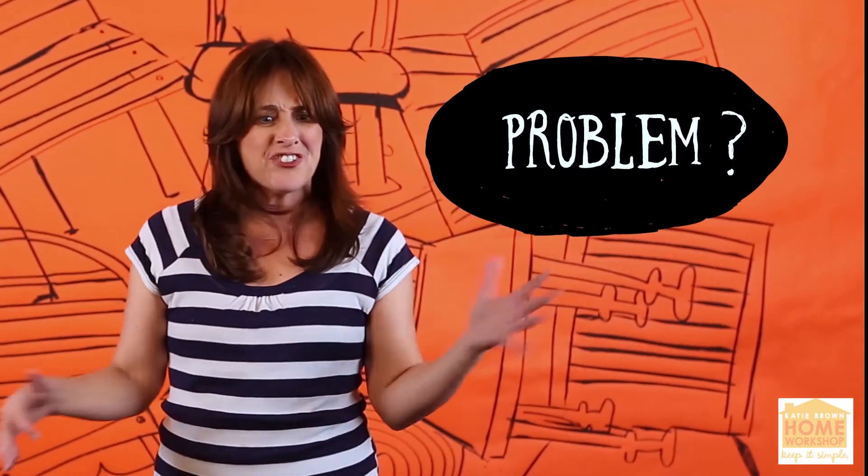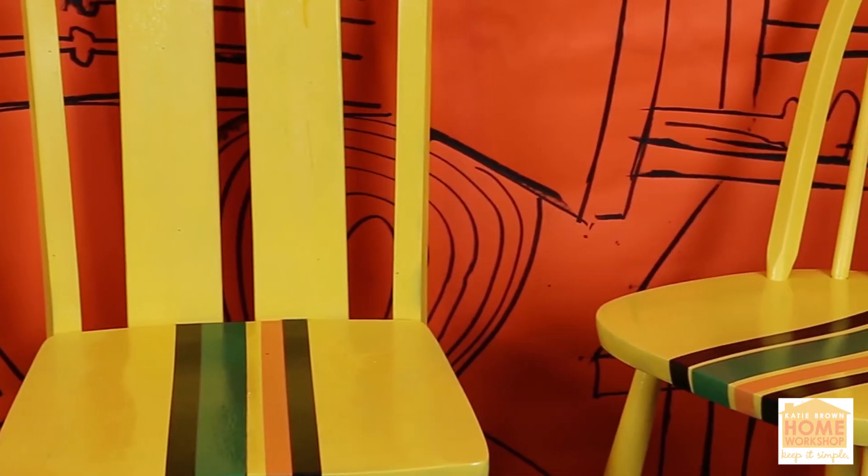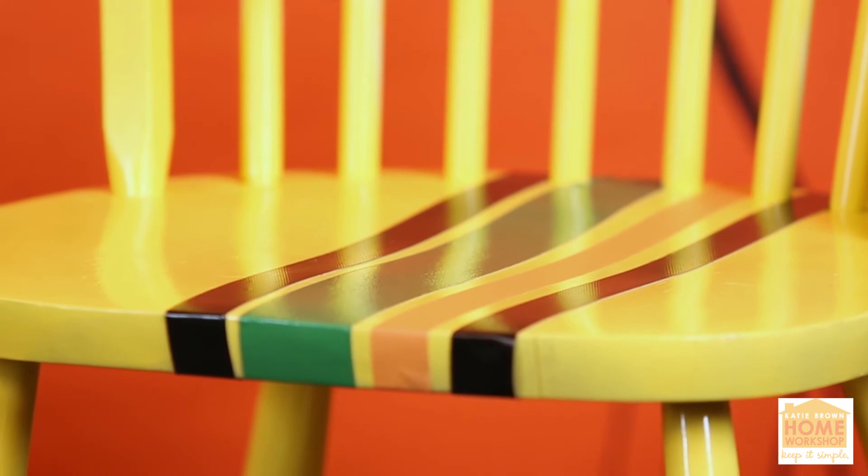I love chairs — all chairs. I can't even walk past a chair without taking it home. The problem is they're all mismatched — different sizes, different shapes. How am I going to make them all get along? I got a solution: give them a good shot of paint. I use yellow paint because it's bright, it's bold. It's a great way to give new life to old chairs. I've got a collection of electric tape and duct tape here, and I'm going to give them some stripes.